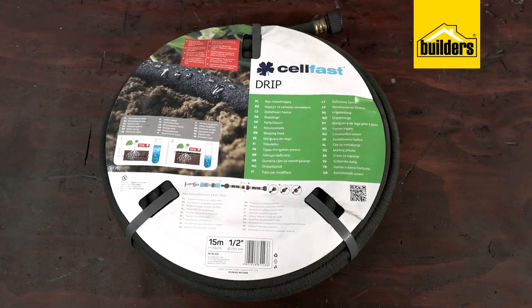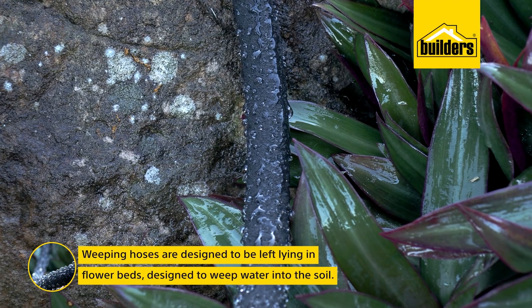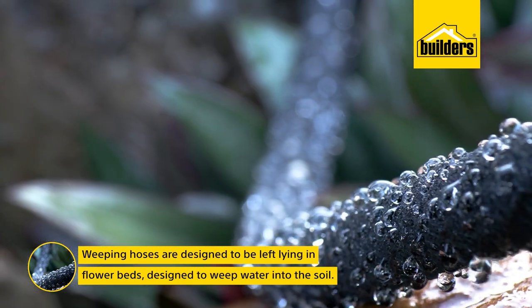These are ideal for compact gardens, courtyards, and balconies. Weeping hoses are designed to be left lying in the flower beds and are designed to seep water into the soil almost as a form of semi-permanent irrigation.